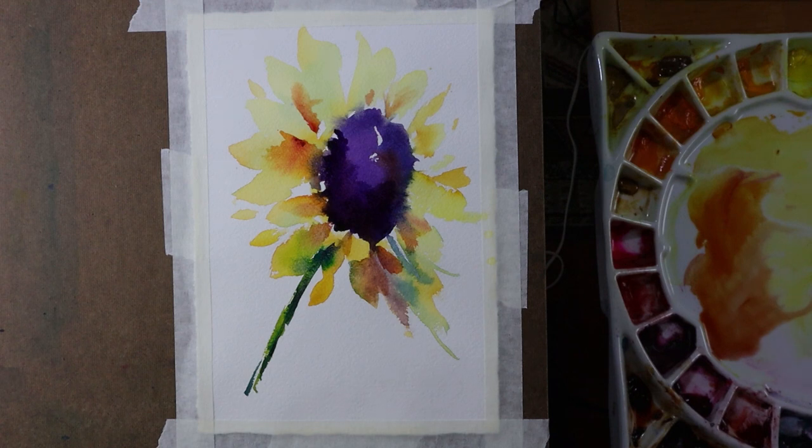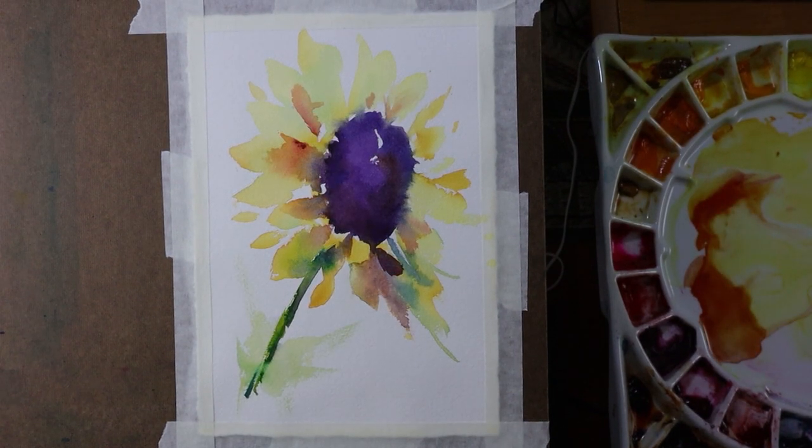I'm going to let this dry now. The power came back on, so that noise is gone — thank goodness. Here's the painting now after having waited and let it dry for about 10 minutes. I did just add a little green wash down in here, just to give a sense of some leaves. I'm looking at it, trying to decide if it really needs anything else. I really like it. This was to be a very abstract representation of a sunflower, and I think I like that.